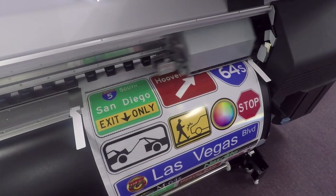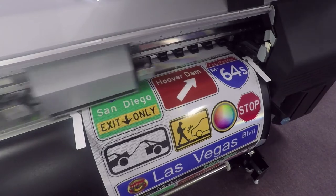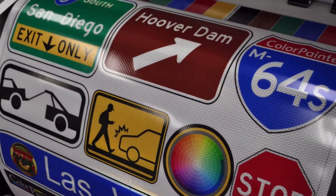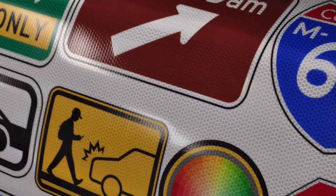Take what has been traditionally only possible in screen print and now consider printing it digitally. The Color Painter M64S Traffic Printer from Okie is the first roll feed printer made to match all state, county, and federal specified spot colors on high-intensity, engineer-grade, and diamond-grade reflective media with a 10-year performance guarantee.